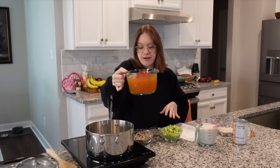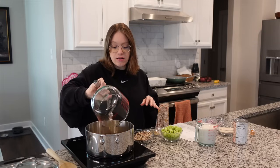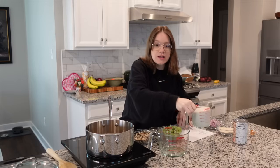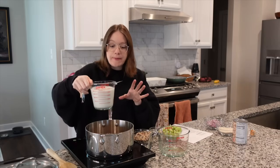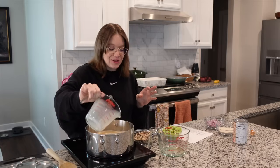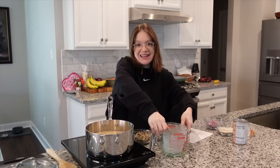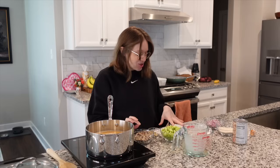We need our vegetable broth and our plant milk for our liquid. I have four cups of SOS-free vegetable broth — we're just going to pour it into the pot. We also have two cups of unsweetened plant milk with no salt, SOS free. You can use any plant milk you like. This is going to help make the soup nice and creamy.